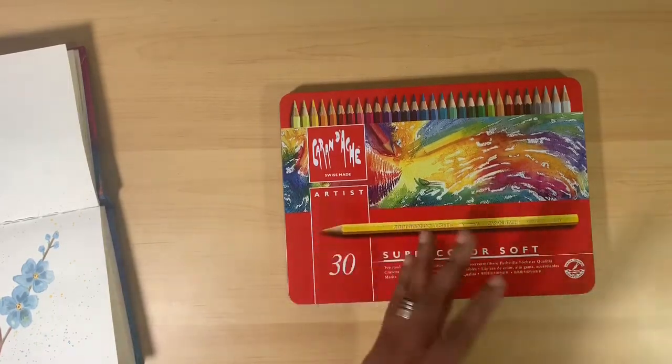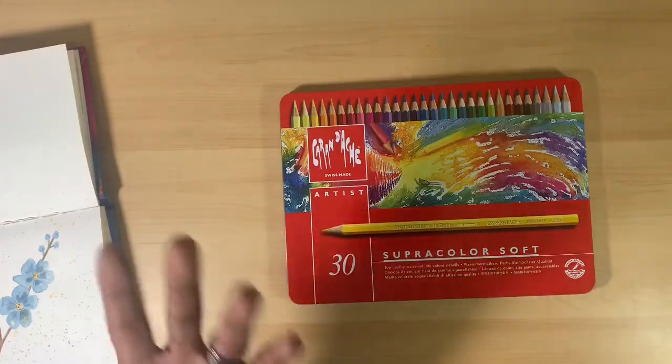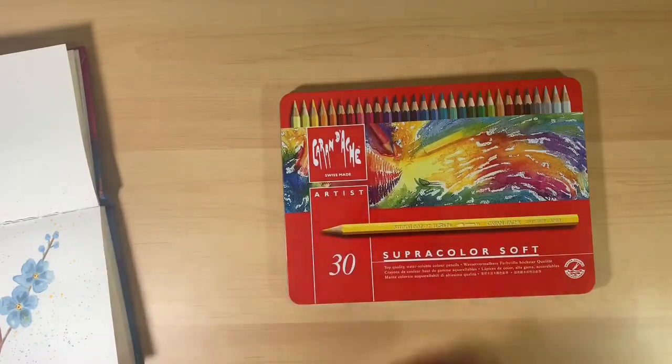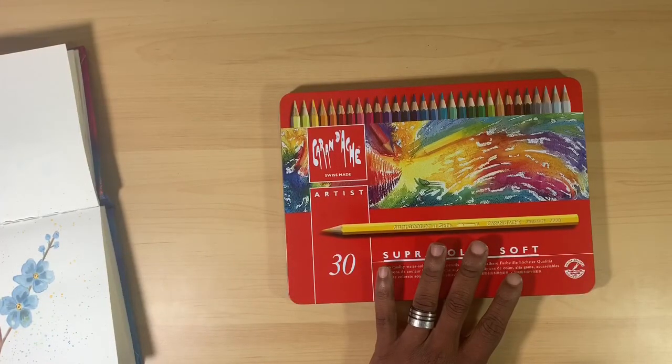The 30-color set is a pretty large investment. You can buy a few pencils open stock, buy your primary colors — the colors you typically use in watercolor painting — and try those out first before deciding to invest in a full set or build your own set over a period of time.